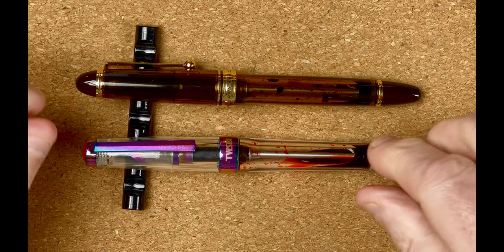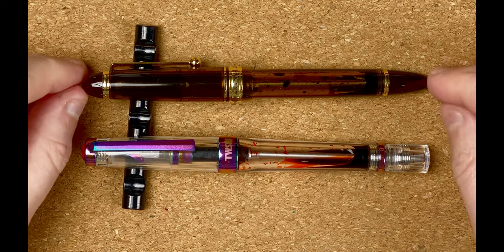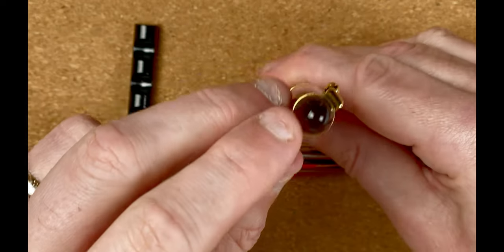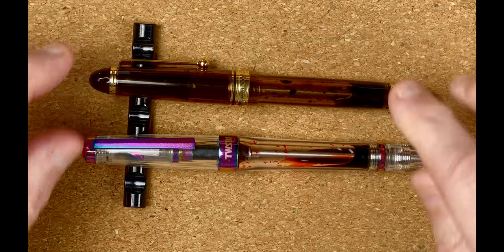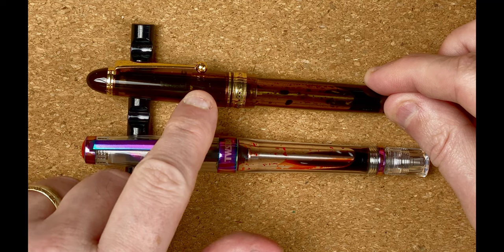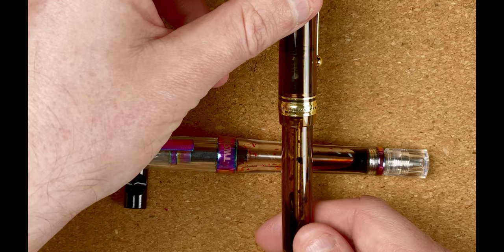Let's take a look at the Pilot's body — it's a very different shape. With the Twisbi we've got blunt ends; this one is more like a torpedo with nice curved ends. At the top we've got this curved top in a gorgeous brown material — I like the brown, it looks very classy. The cap tapers out to the bottom of the clip, then goes straight all the way down. There's a band with three stars.